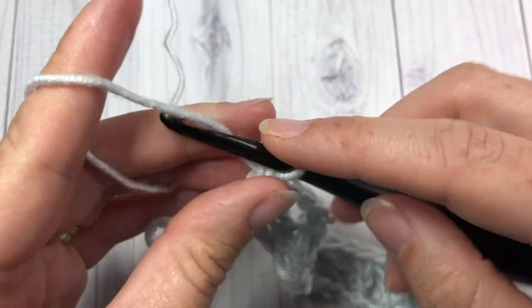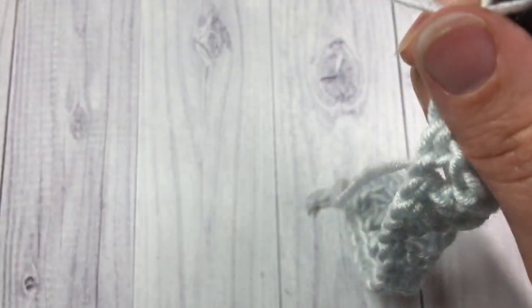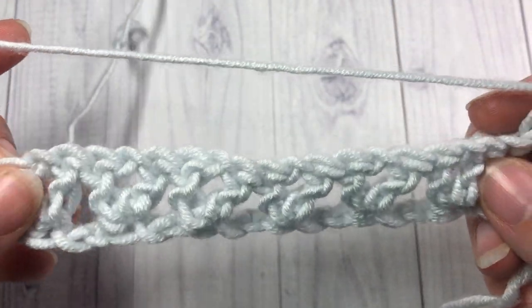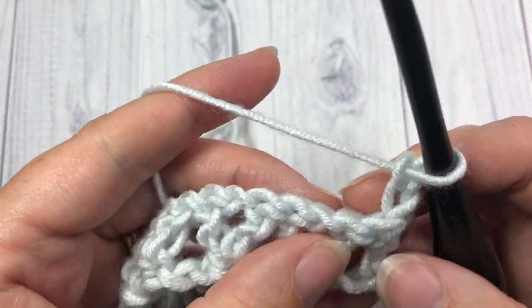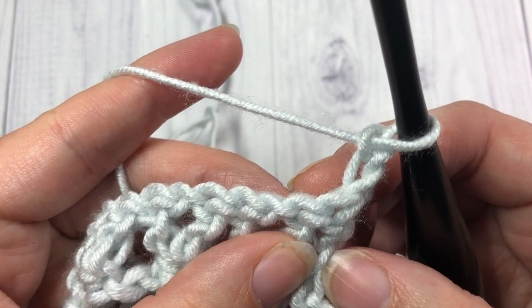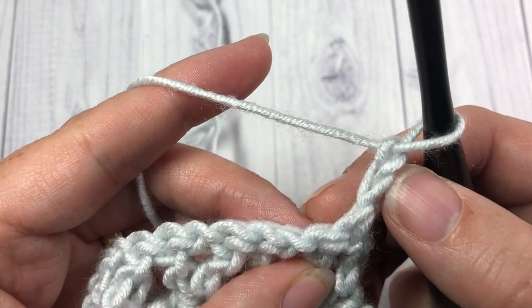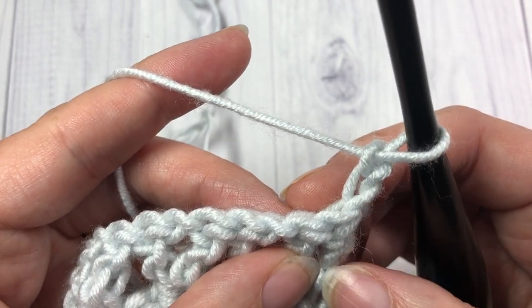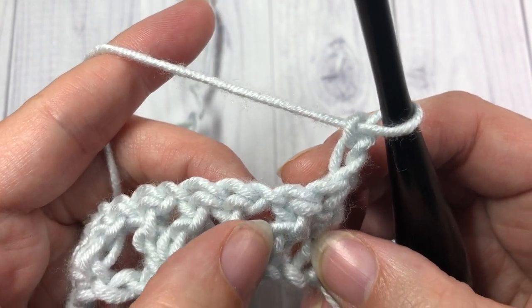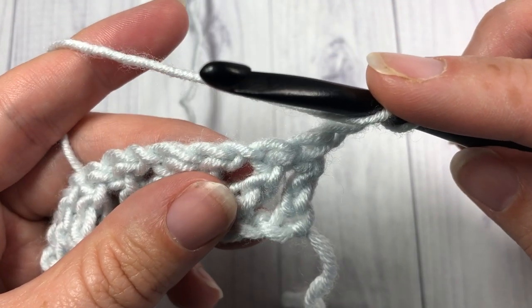Chain two and turn your work. For row two, you're going to skip that first double crochet. Your chain two is going to count as a double crochet stitch. So skip that first double crochet and around the post of the next double crochet stitch, work a front post double crochet.